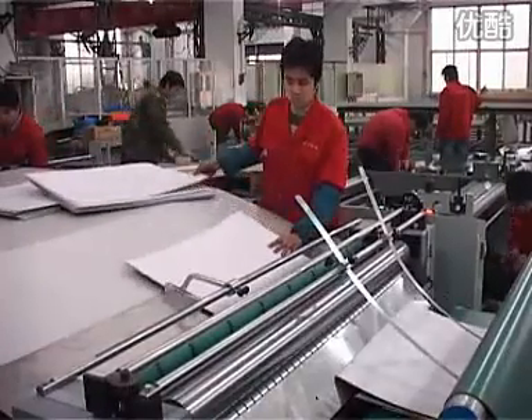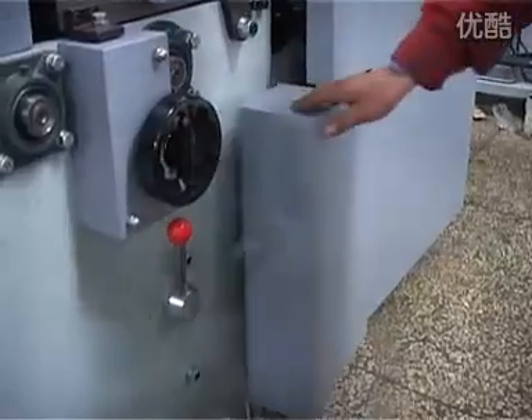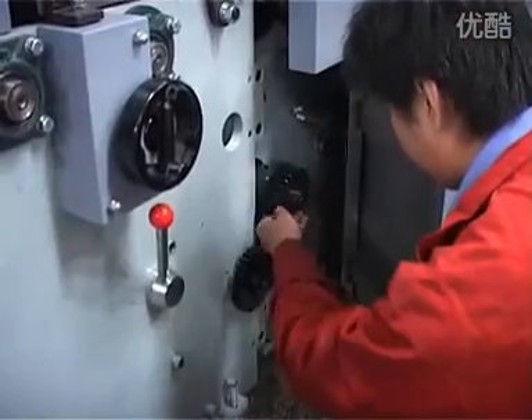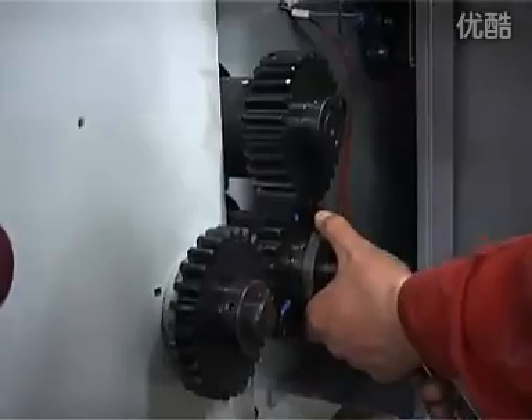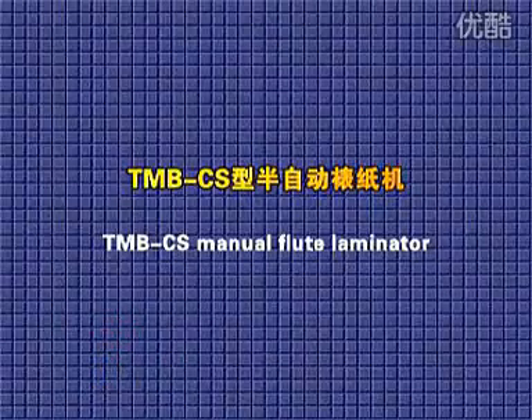A manual operation system can also be added for the client to choose according to the products to be laminated. For the converting of sheet alignment, it adopts a slippage gear which makes the machine easy to adjust. The TNBC can also function as a manual fluid laminator.